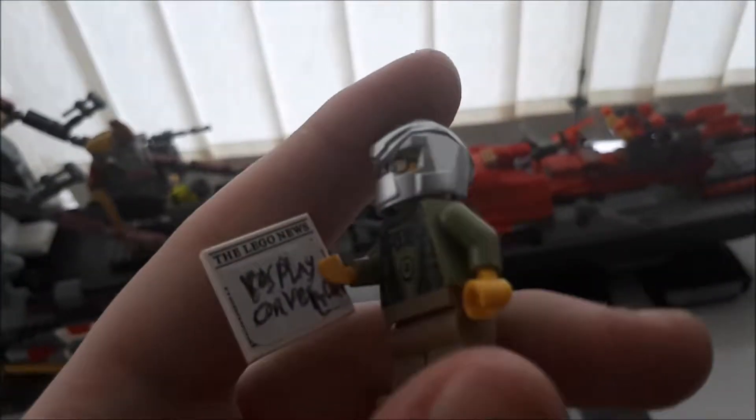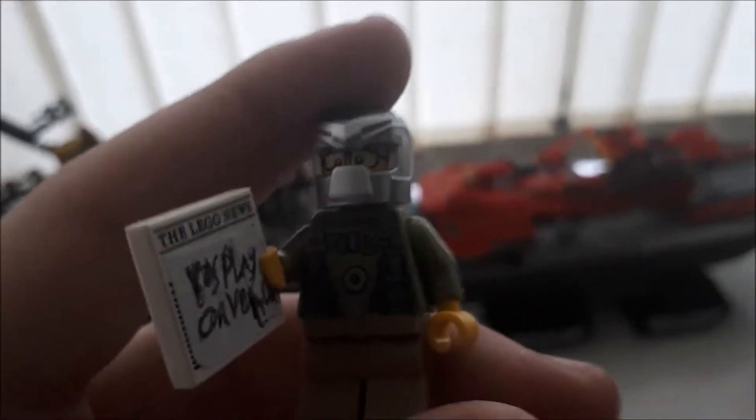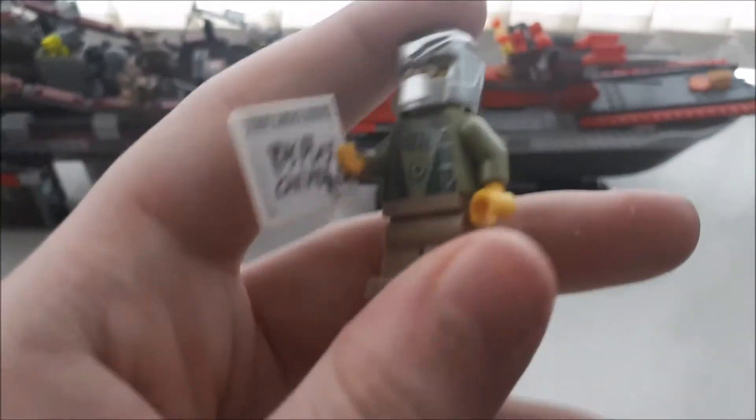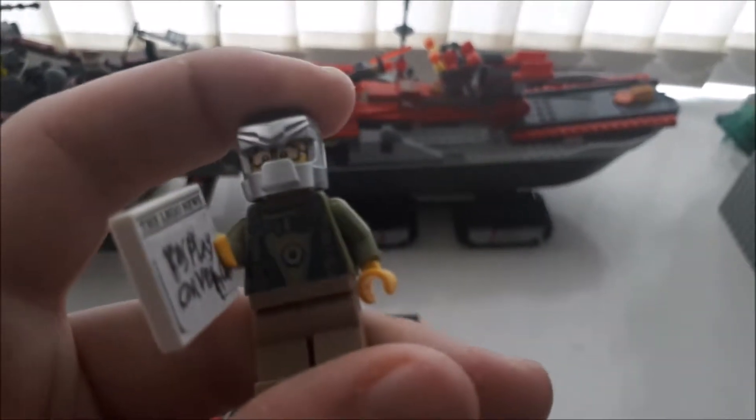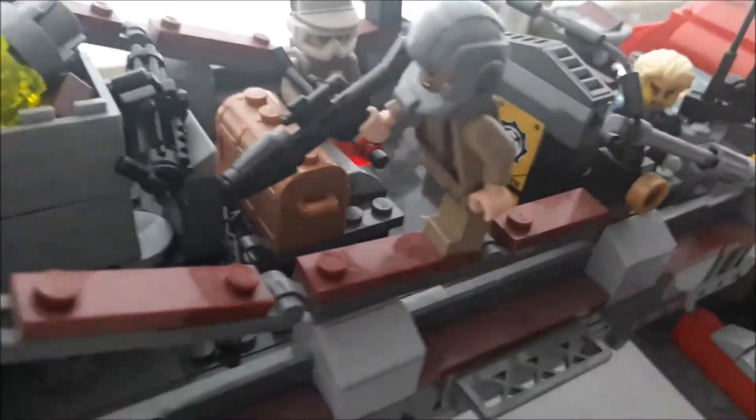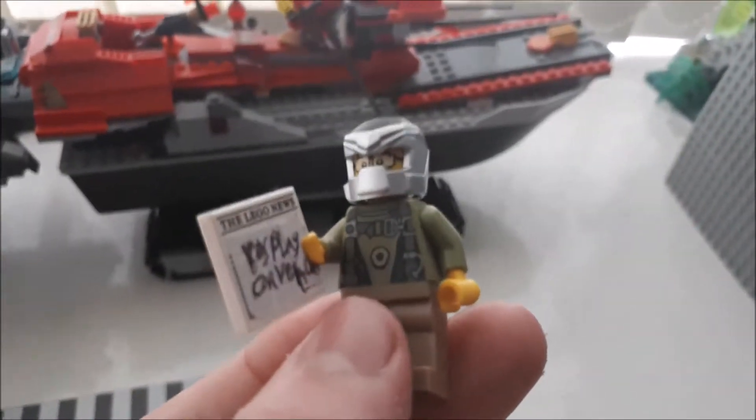We have the cosplay guy again — I'm so shaky with this camera. So we have the cosplay convention guy again. He's dressed as one of the soldiers here. Set him aside — he's dressed as one of these guys which protects this ship from any enemy ships, pretty much like a baron.